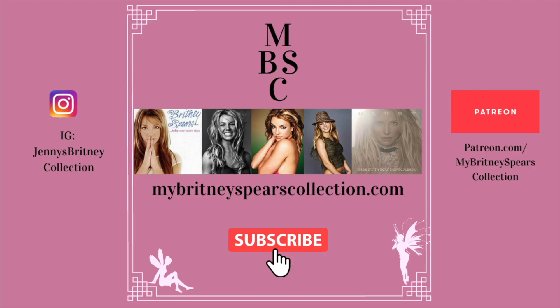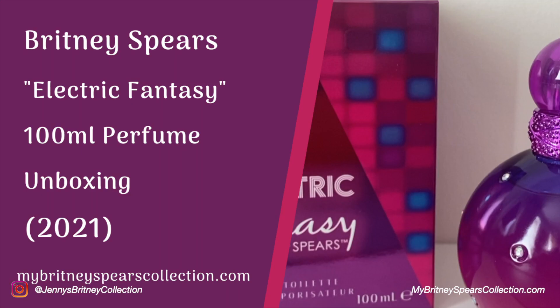Hi guys, welcome back to my channel. If you're new around here, my name is Jenny and I have a website called mybrittneyspearscollection.com. In today's video I'm showing you this Electric Fantasy perfume unboxing — this is the 100ml version.